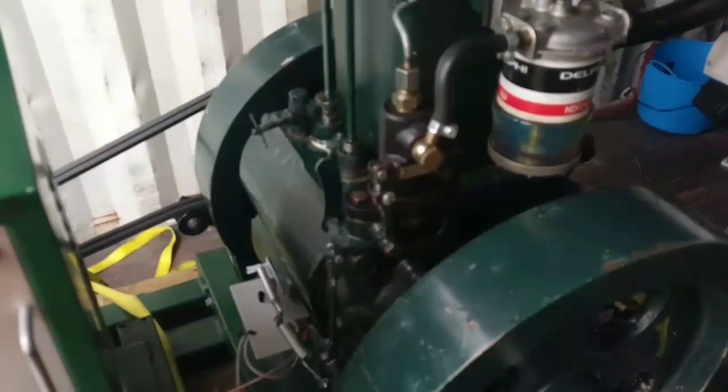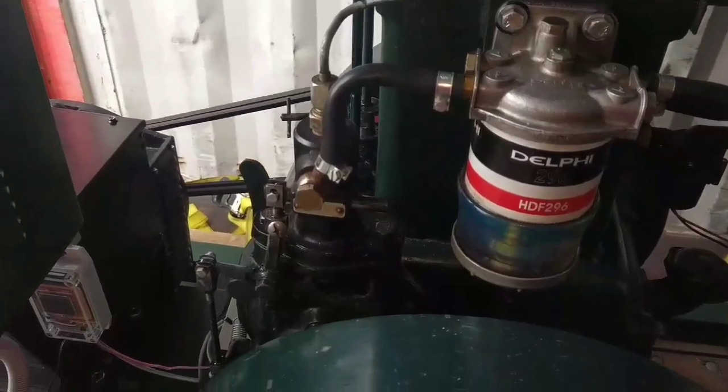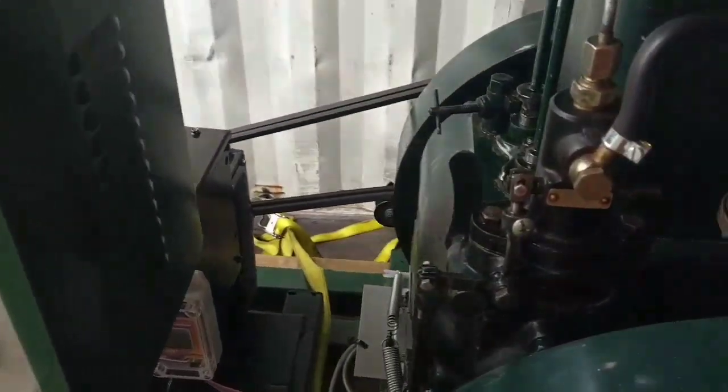Folks, today I'd like to show you my Lister Diesel Generator Governor Control. These Listers aren't that accurate when it comes to generating power because the governor likes to wander a bit.